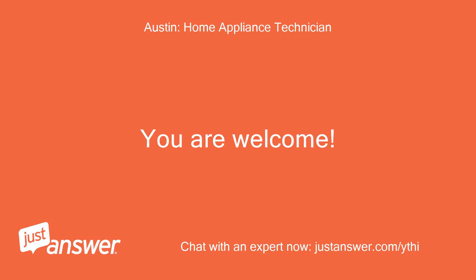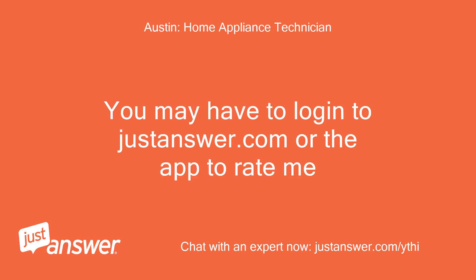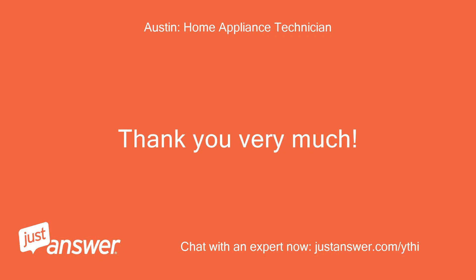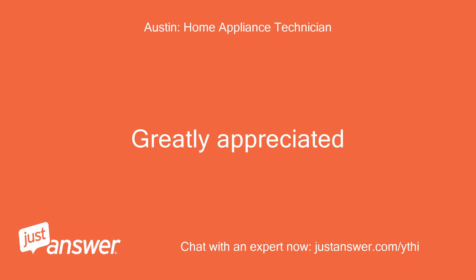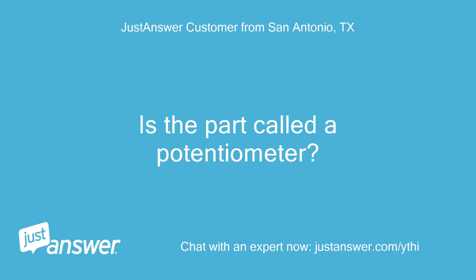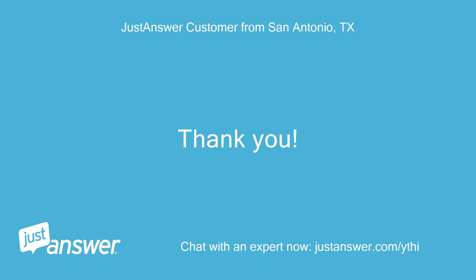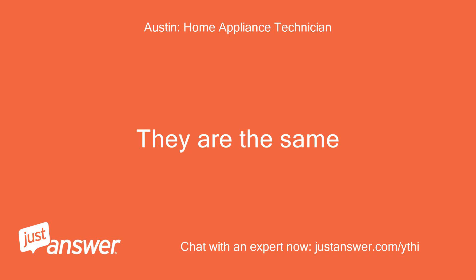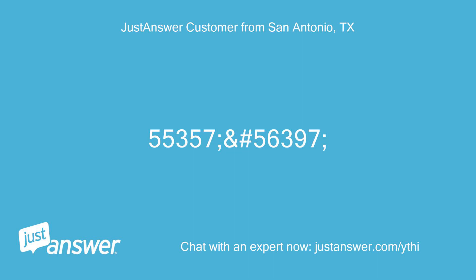You are welcome! You may have to log in to justanswer.com or the app to rate me. Will do. Thank you very much, greatly appreciated. Is the part called a potentiometer? Which one of these two would be the correct one? They are the same.